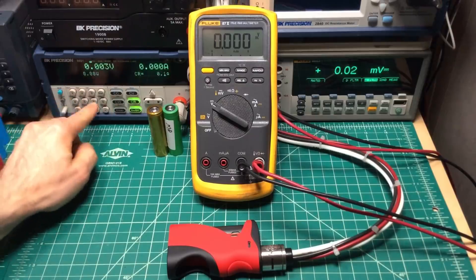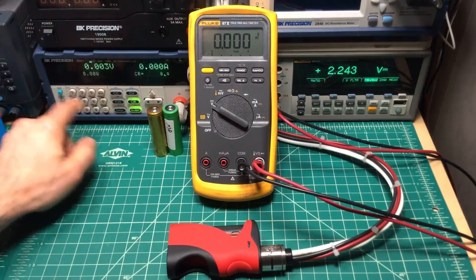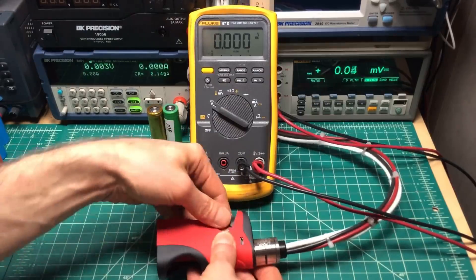At 0.16 ohms — 68 watts on the first, about 67 watts on the second. At 0.14 ohms — 72 watts on both tests. Add 2-3 watts to those figures for cable loss compensation.